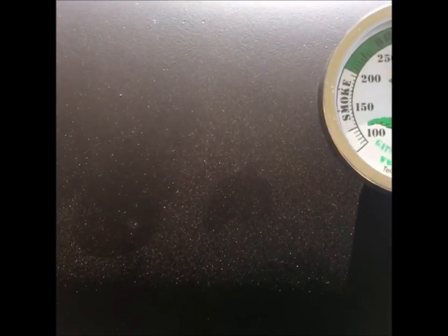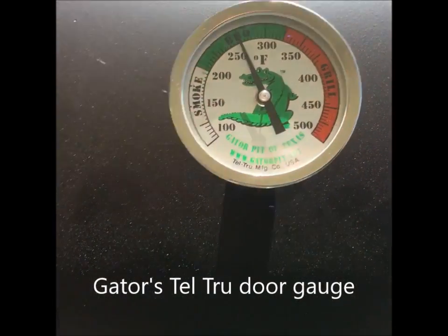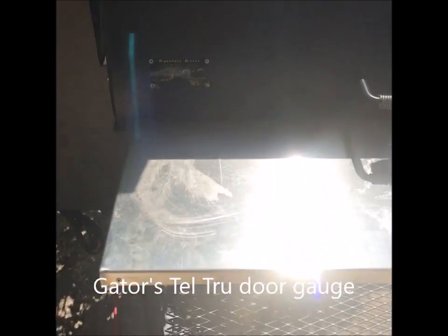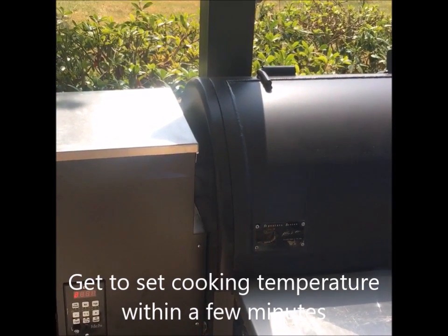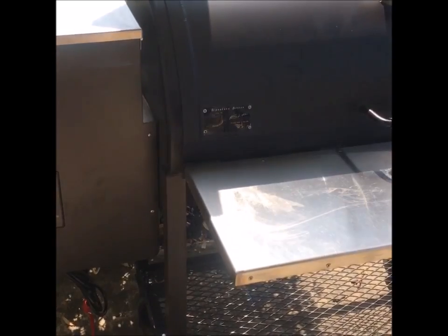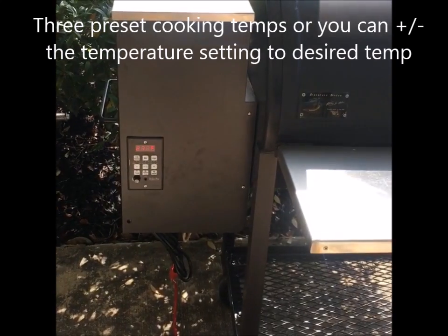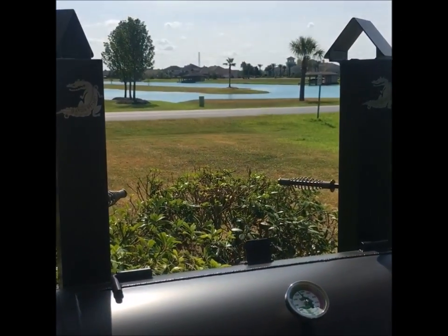My Tel-Tru gauge is reading right about 275. It took 9 minutes for it to go from a cold pit to 225 — less than 9 minutes. The other day I got it to do it in less than 5 minutes, but I had it on high. Today I started it out on mid, which is probably why it took a little longer.